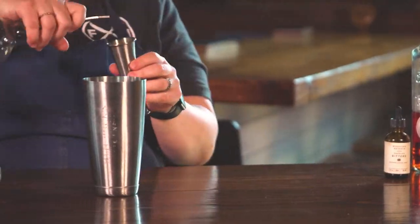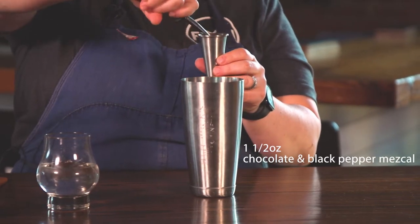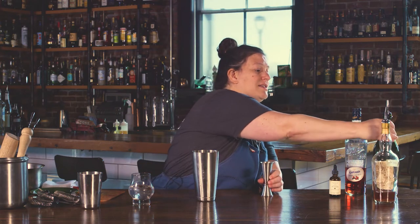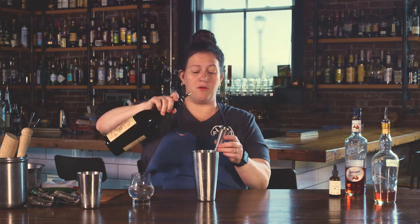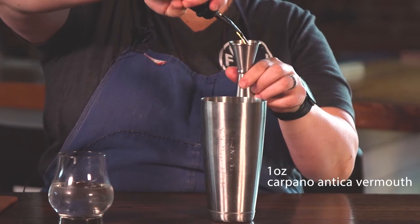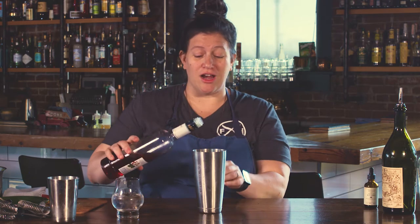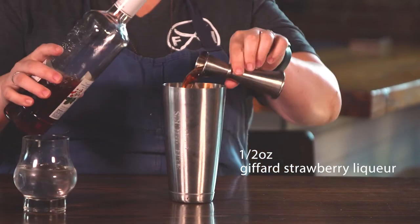Over here we've got our ingredients. This is chocolate and black pepper infused mezcal — we need one and a half ounces of that. Carpano Antica, my favorite sweet vermouth — we need one ounce for that. And then a little Giffard strawberry liqueur. This stuff's delicious, I could drink it straight. We're gonna do a half ounce of that. It is a little sweet though. So it's pretty easy: one and a half, one ounce, half ounce.